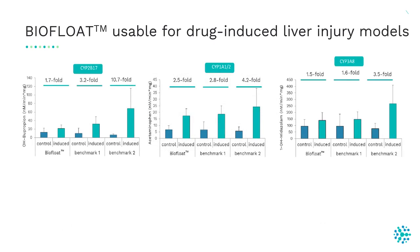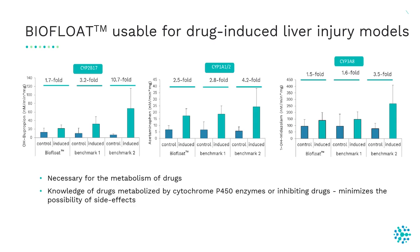We also measured the activity of cytochrome P450 enzymes, because these enzymes are necessary for the metabolism of drugs. Knowledge on drugs metabolized by these enzymes or that inhibit them can help minimize the possibility of side effects. Being a substrate of such enzymes can be positively associated with clinical incidence of drug-induced liver injury. In our plates, cells express these enzymes without the need to add an inducer cocktail; adding an inducer cocktail increases enzyme expression in the BioFloat product and also in benchmark products.